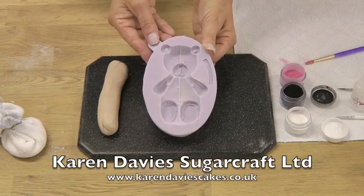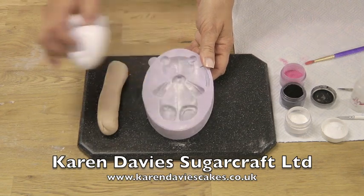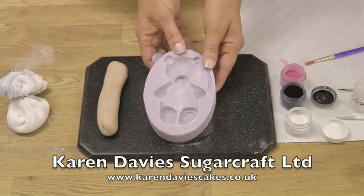I'm going to show you how to use our large teddy mould. First of all, just dust it with a little corn flour and tap out the excess.